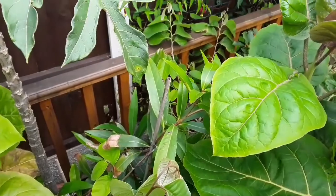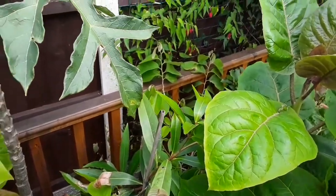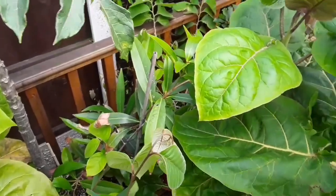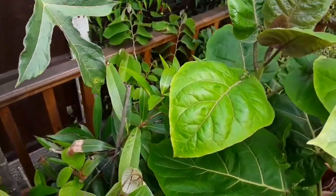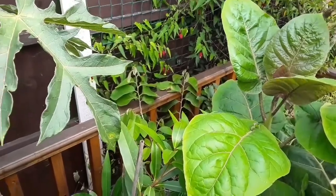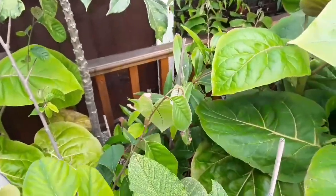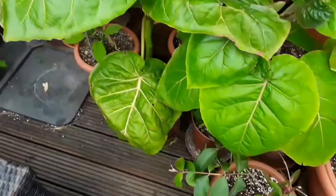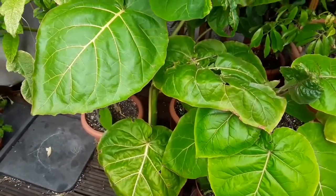And behind that is — I can't remember if it's another Cherimoyer or an Atamoyer now, I forget and I can't get to the label to read it anyway — but it's doing quite nicely in the shade at the back there, it's grown quite well. Moving to the front, obviously I've got a load more of these Tamarillos — grown like crazy, these tree tomatoes.